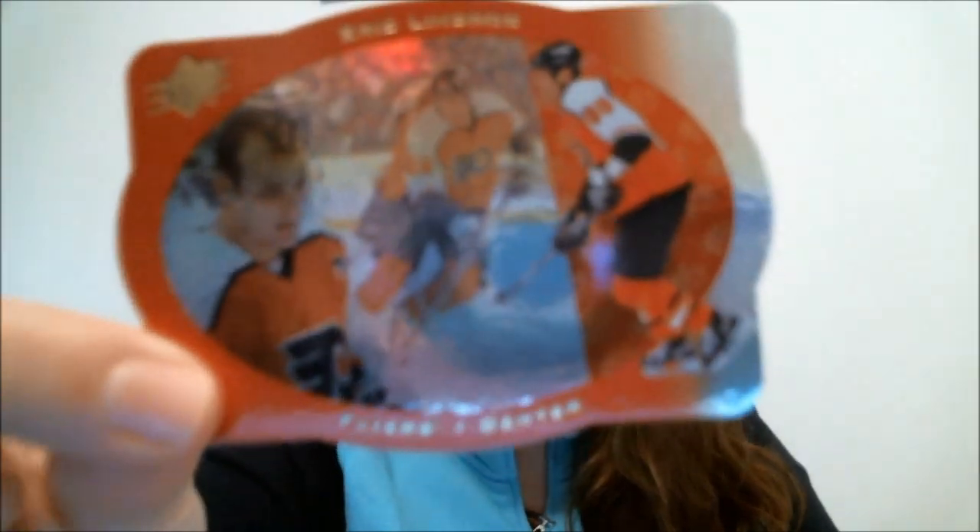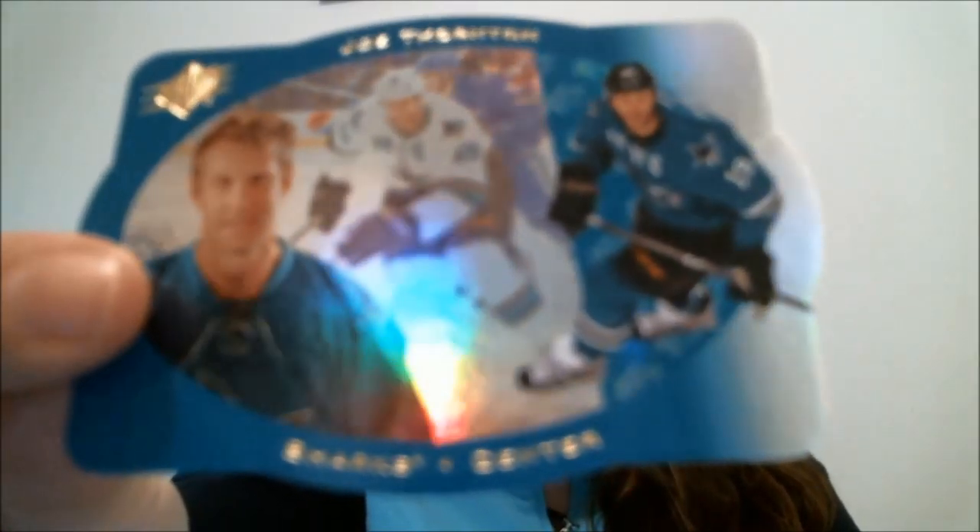These are cool - you get SPX retro designs in the pack. I got two, and I think I beat the odds on that one. This here is Lindros. The SPX retro are one in eight packs, and we actually did fine because there are twelve packs per box, so we beat the odds by a little bit. Here's the other one - Joe Thornton, also an SPX retro design. I like those retro designs.